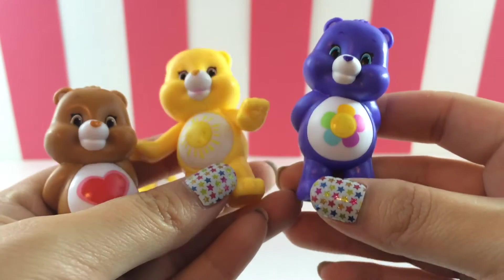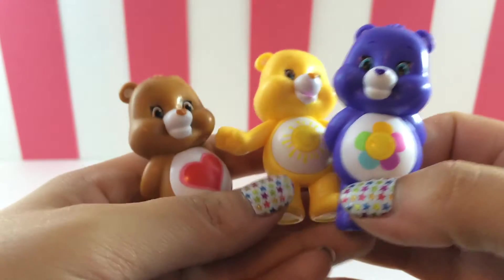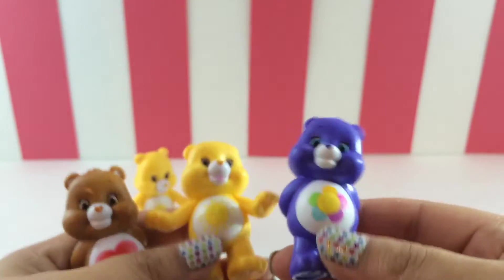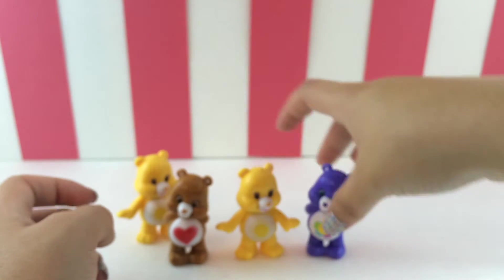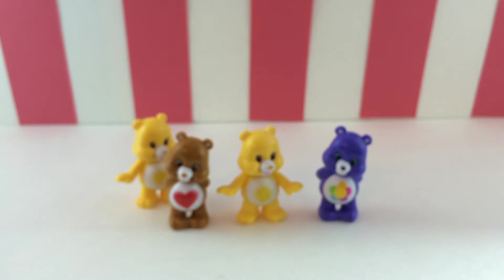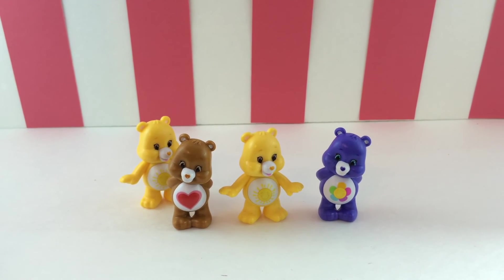So let's take a look at the three different ones I got in the blind bags today: Harmony Bear, Funshine Bear, and Tender Heart Bear. How cute! Which one's your favorite, guys? Let me know down in the comments below. This is a quick video — I just wanted to put it up for everybody who requested it. Hope you enjoyed it, hope that this is what you wanted. Stay tuned for more blind bags and DIYs in the future. Bye, pandas.